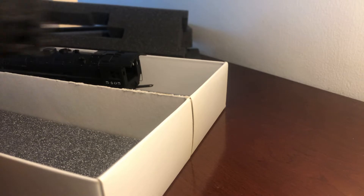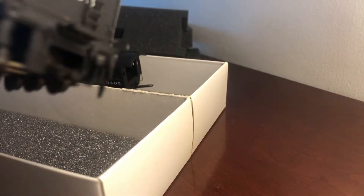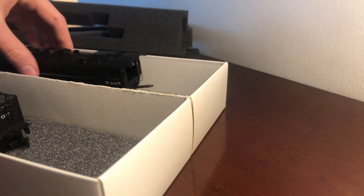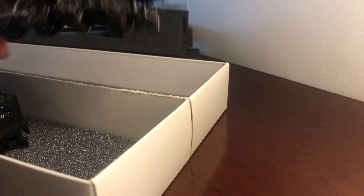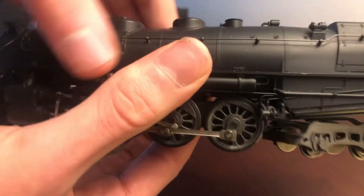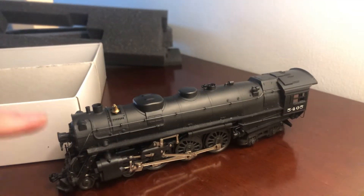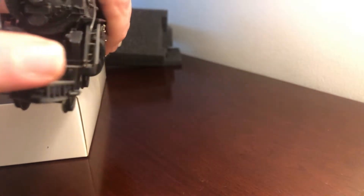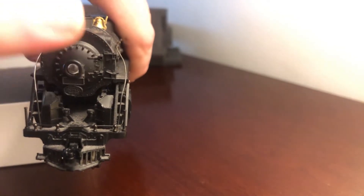This is the tender for a Hudson — you can see here. Nice detail on the tender. There's some nice detail on the locomotive itself. Let's take a look here. Starting at the front of the locomotive, you can see there's a lot of detail. Handrails running down the side of the locomotive. You can see there's a couple of cut levers on the front of the engine. The boiler door detail is very nice.